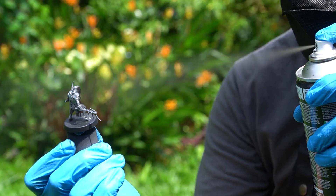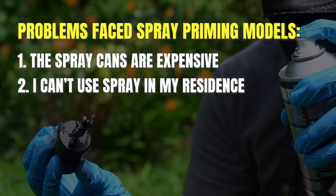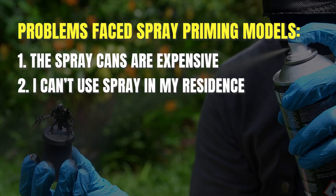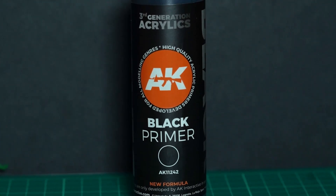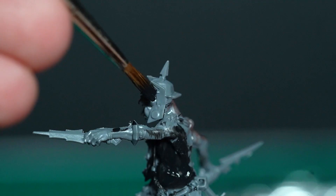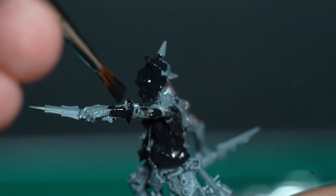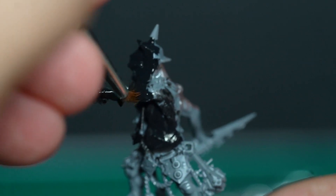If you can't spray prime your model for some reason — such as it being too expensive or you live in an area where spraying is not allowed — there do exist paint-on primers. This one is AK Interactive Black Primer. It was meant for airbrushing but you could also use it for painting. My take is just go with your budget honestly. They are expensive but they do make your painting easier.